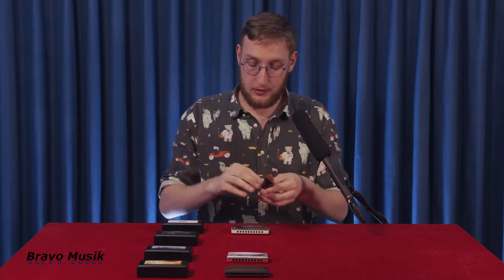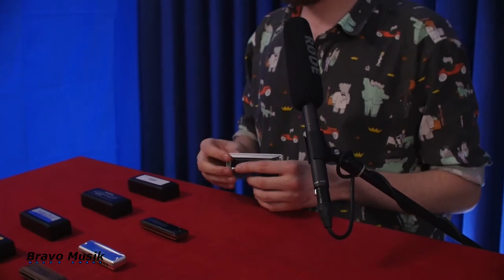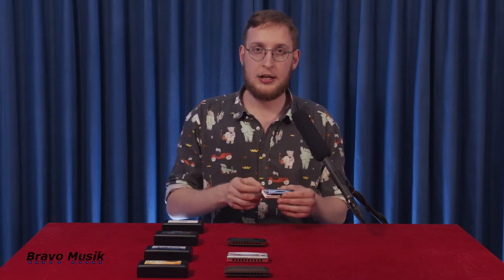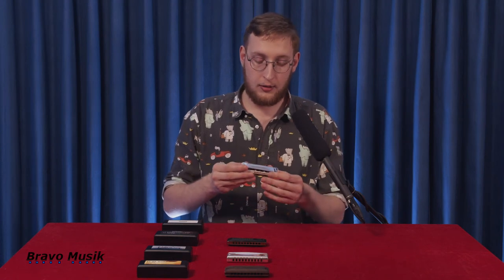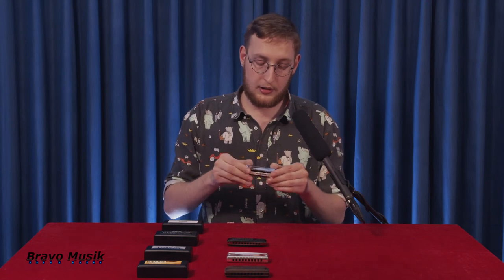The last harmonica is the Suzuki Ultra Bend Sub 30, and it's a very new, very unique invention. It makes it possible to bend below the normal range of a diatonic harmonica, because it has an extra set of reeds built into the harmonica. It actually looks exactly like a normal harmonica, but it has an extra 10 reeds reserved only for the bent notes, which is why extended bending is possible. It's a very interesting invention if you look up the design of it.